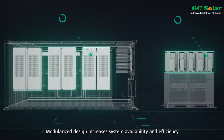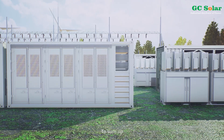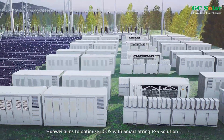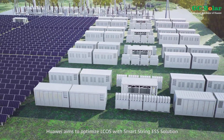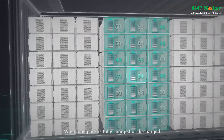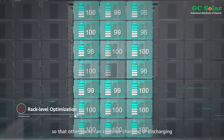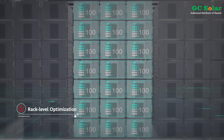Modularized design increases system availability and efficiency. To sum up, Huawei aims to optimize LCOS with the SmartString ESS solution. When one pack is fully charged or discharged, it will be bypassed with the pack optimizer automatically so that other packs can continue charging or discharging.